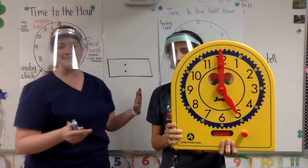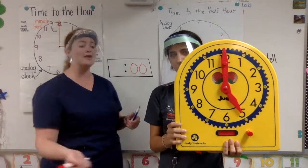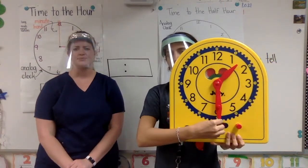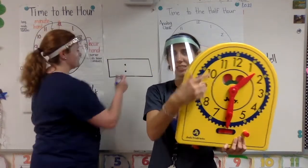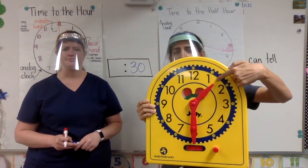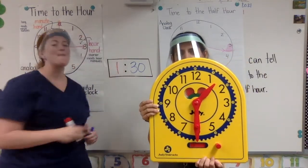My minute hand is pointing straight up to the 12. If it's pointing straight up to the 12, it's an o'clock — so I'm going to put two zeros because I have zero minutes. My hour hand is pointing directly at the 5, so that means it's 5 o'clock. Looking at the next one: the minute hand is pointing straight down at the 6, so that means there's 30 minutes. I can skip count — 5, 10, 15, 20, 25, 30. Our hour hand is pointing in between the 1 and the 2. It hasn't gotten to the 2 yet, so it's still in the 1's backyard, meaning the hour is 1. This clock is showing 1:30.